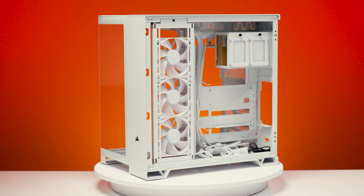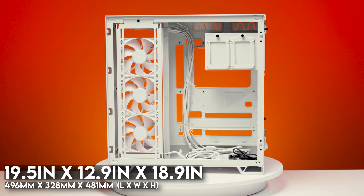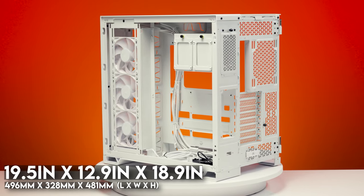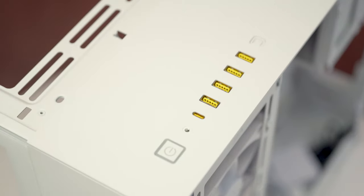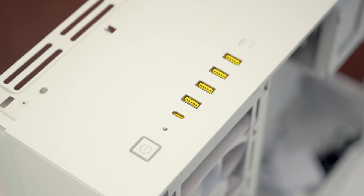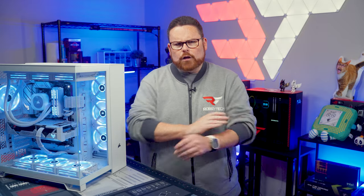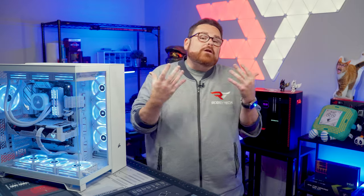As far as dimensions go, the 6500 series cases are about 12.91 inches or 328 millimeters wide, about 18.97 inches or 481 millimeters tall, and about 19.53 inches or 496 millimeters deep. For case I/O and controls, there are four USB 3.2 Gen 1 ports, one USB 3.2 Gen 2 Type-C port, a power button, a reset button, and a combination audio jack — all located in the top right-hand side of the case, which you'll either love for convenience or despise when plugged-in cables make your PC look like a squid.